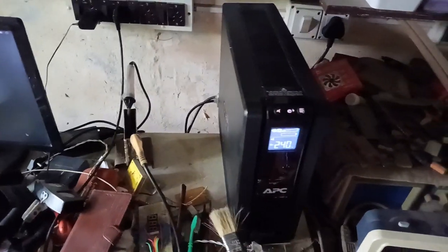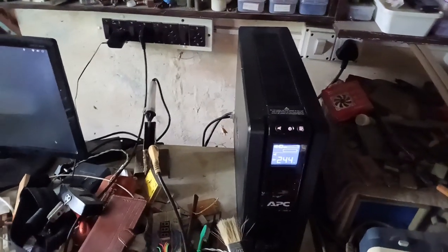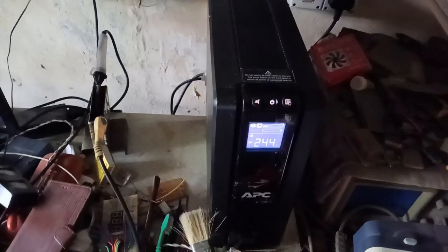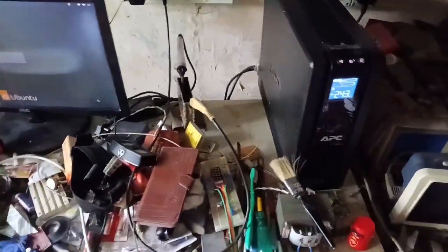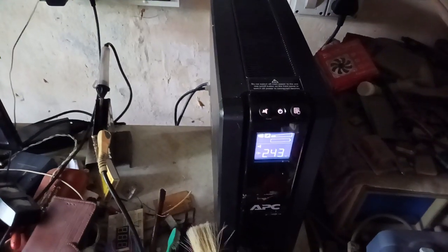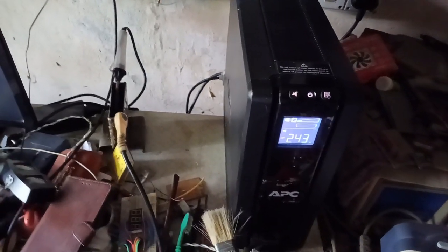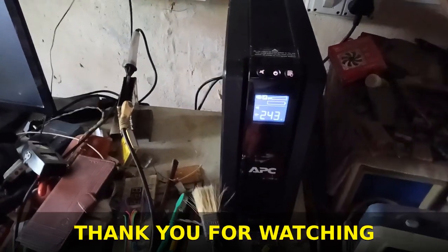The customer told me that when the battery is going to discharge in the last moment, the F04 error comes and shows on the display. But after repairing the card, I checked it in front of you and it is really working fine. But one more thing — I think there is one battery that is defective, and that's why we cannot get backup from this UPS. Hope this video is informative. If you face the same problem in your APC UPS, like the 1500, you can send it to me and I can repair it. Thank you for watching.